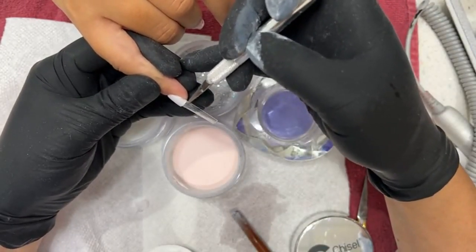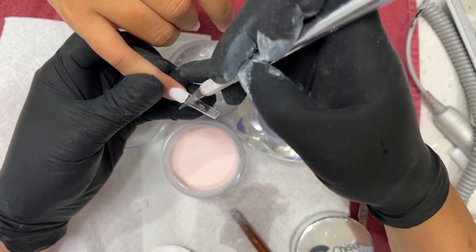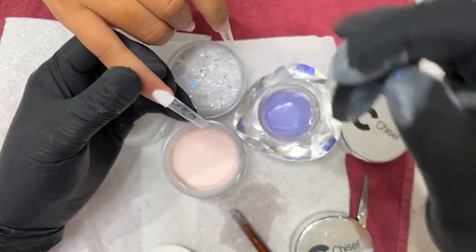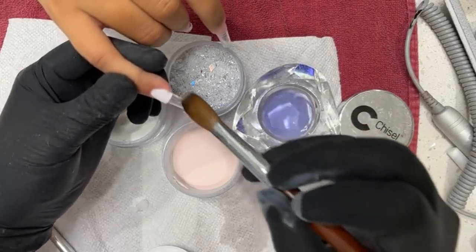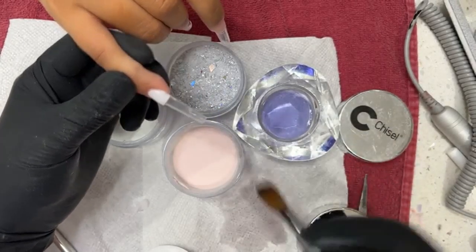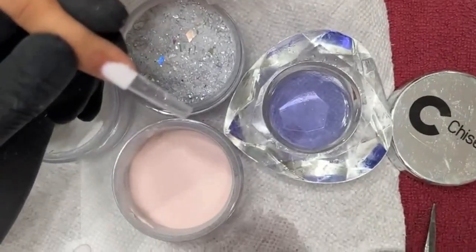I'm using an exacto knife — you guys can use a string or something if you want. Let it dry, and if you want, you can go back through and use a hand filer to file the straight edge and clean this up a little bit. Now you have a little bit of a color block there.